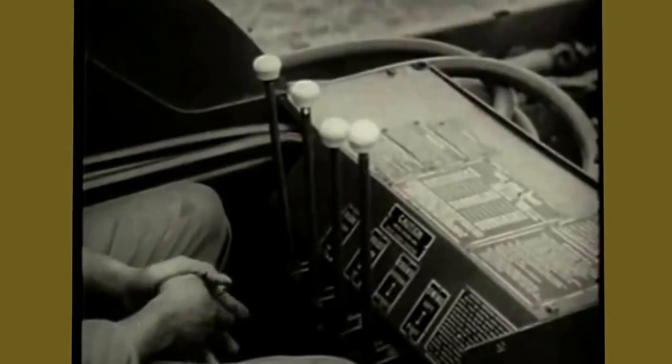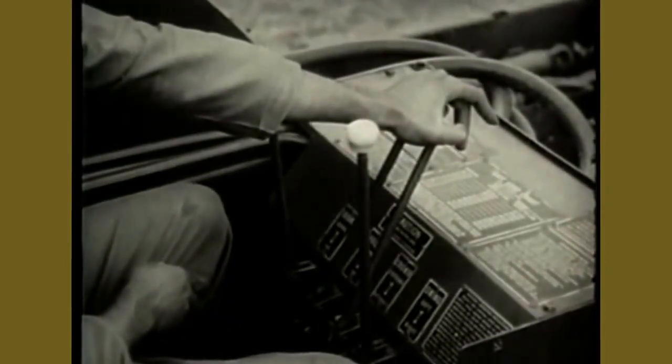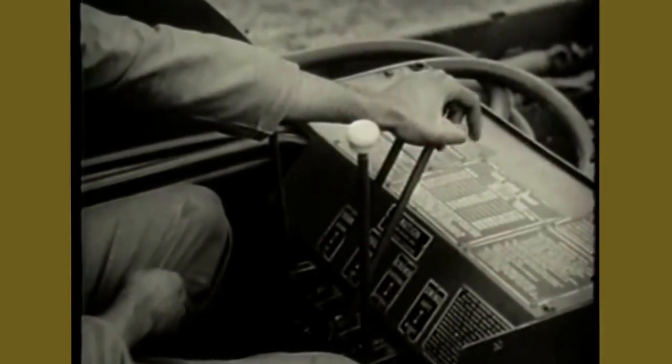In the crane cab, pushing the control levers away from the operator moves the boom assembly away from him. To move the boom assembly toward the operator, pull the control levers.